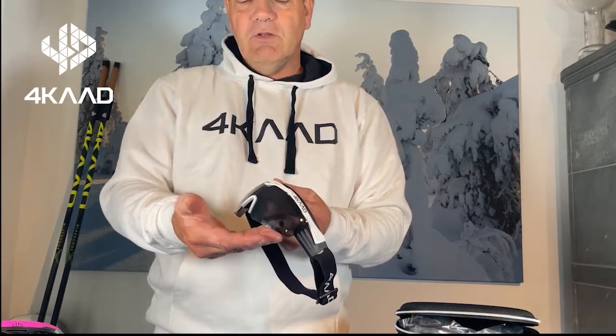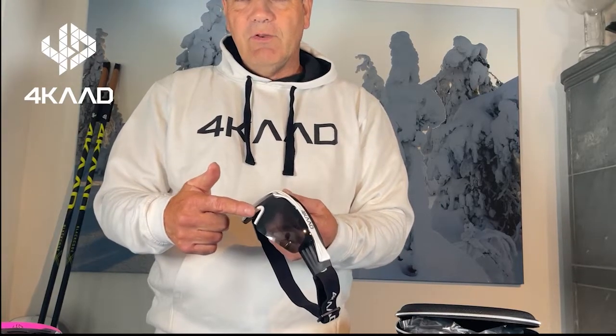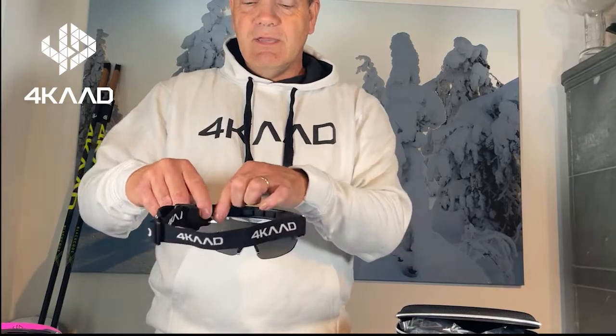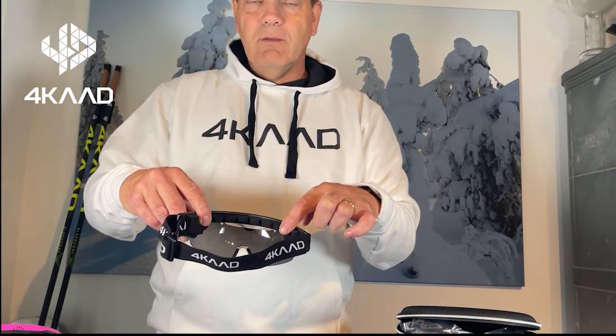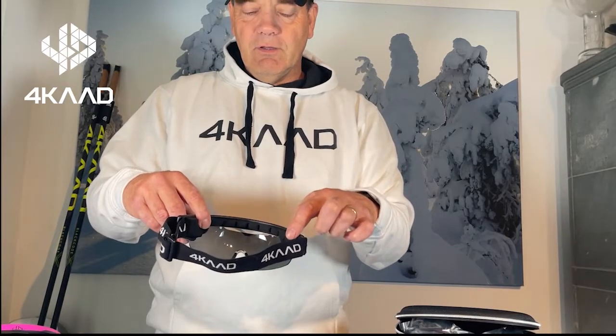You have enough ventilation between the skin, the head, and the lens. There are flexible nose pads and a specially designed frame inside with a foam material to provide a very comfortable wearing experience for skiing.